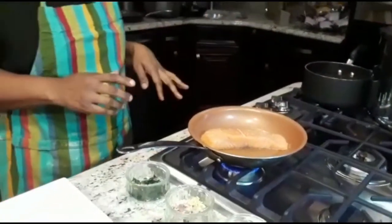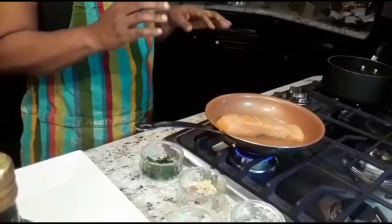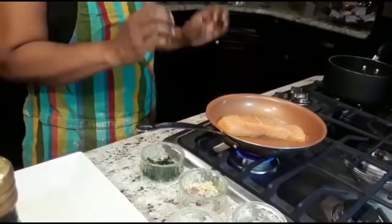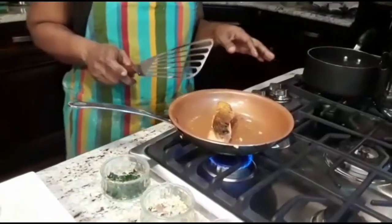I'm going to cook my salmon for about 4 minutes without touching it, because I want my salmon to have a crispy skin. Now my salmon is ready.